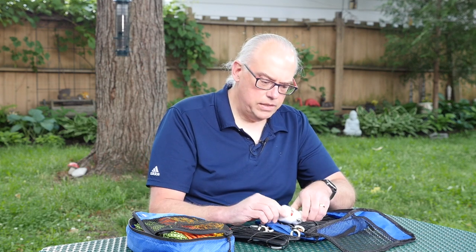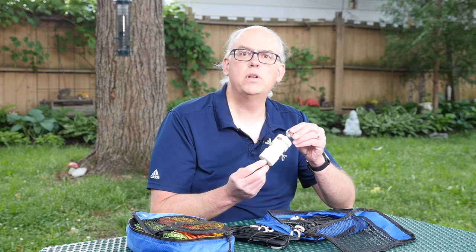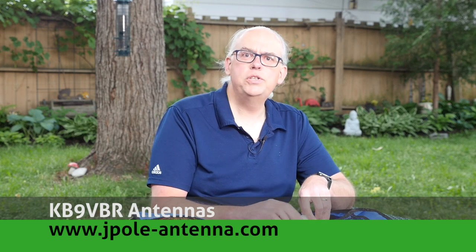That's my review of the Chameleon CHA 4020FD fan dipole portable antenna. If you have any questions or comments, please leave them in the comments below — I'll try to answer them the best I can, and maybe yours will end up on our next Your Questions Answered video. For more articles and information, and J-Pole antennas for sale, check out my website at www.jpole-antenna.com. You can support this channel by hitting like and subscribe and checking us out on Patreon. Patrons help keep the mission alive, and I'm eternally grateful to them. That's it for this time — I'm Michael KB9VBR. Have a great day and 73.